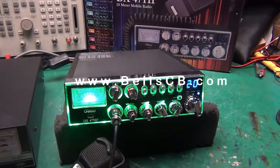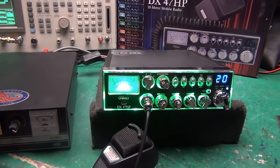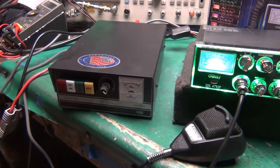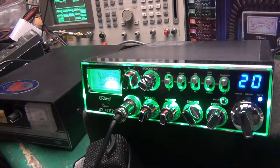Hello everybody, welcome to Bell's CB. I'm doing a check-in report of these items here, the Galaxy DX47HP, and we matched it up to this Texas Star DX500. All of the items were sent to us by the customer, Michael in Kentucky.